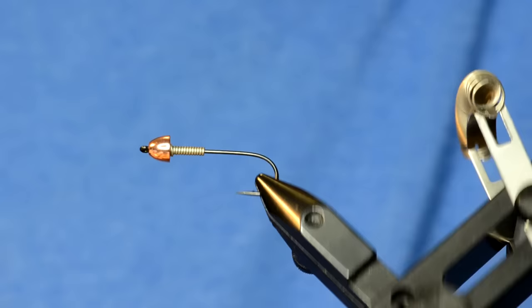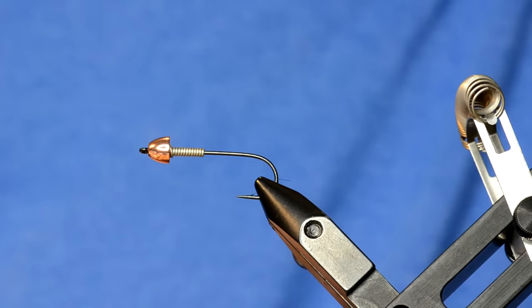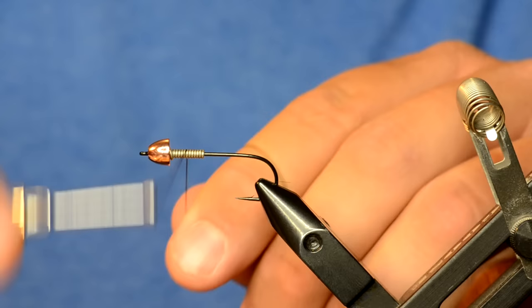One of the things I've started to do is use Danville's 210 denier thread, because once you get up to the front of the fly you're really going to put a lot of pressure jamming that bruiser blend down behind the bead and tying stuff off, so it's a really good thread for that.